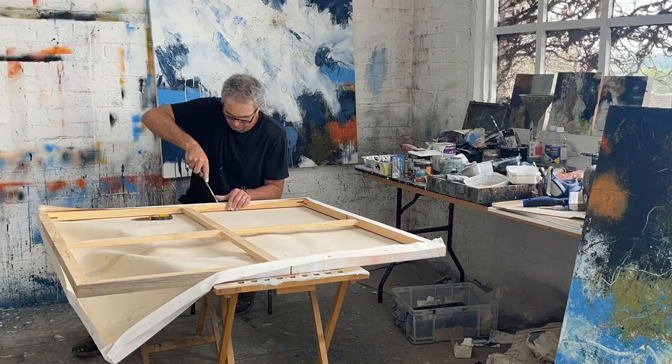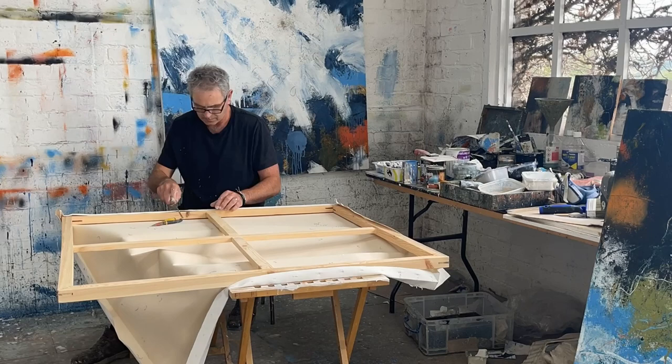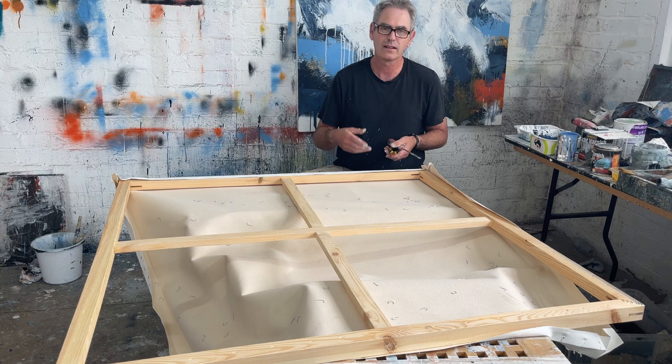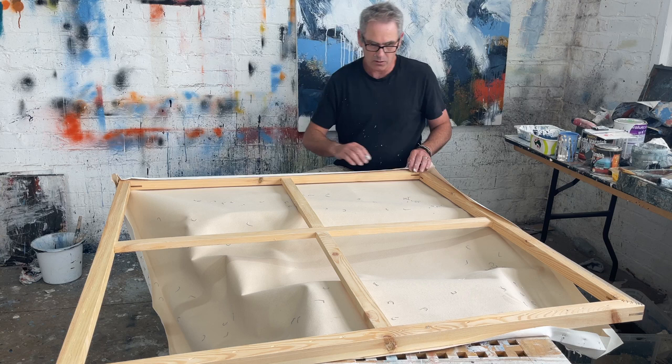That's the last one of those. It's a bit of a pain, that job, but it probably only took me about 10 minutes. I'll just take the stretcher off now and move the canvas out of the way. There we go, and have a look at straightening it up.